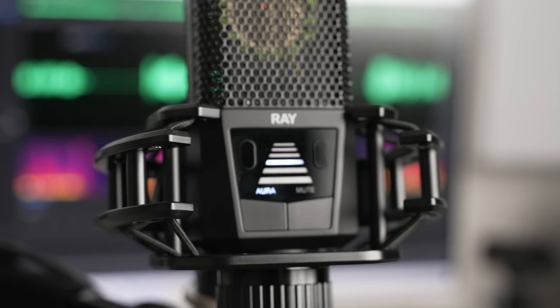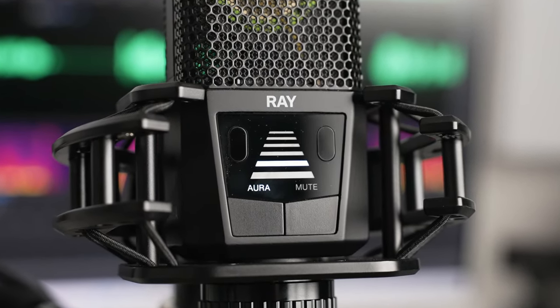If you do voiceover or narration work, this mic makes it easy to read manuscripts without the mic actually blocking your view. And it makes it so you don't have to worry as much about being the exact same distance from your mic every time you sit down to record.